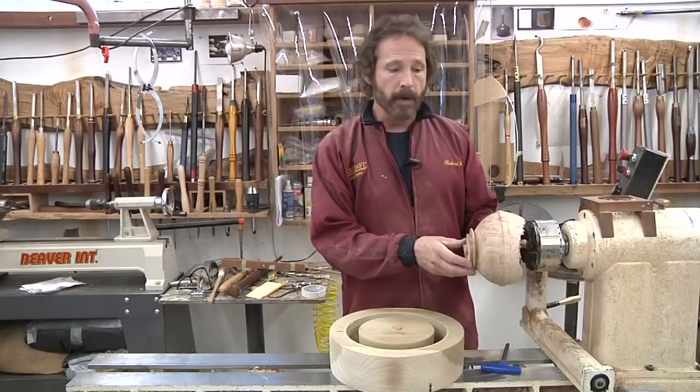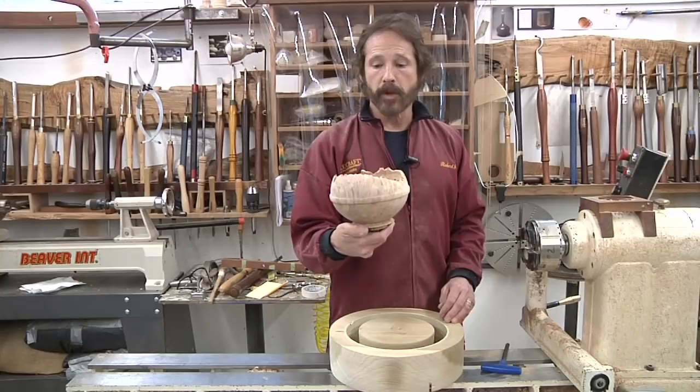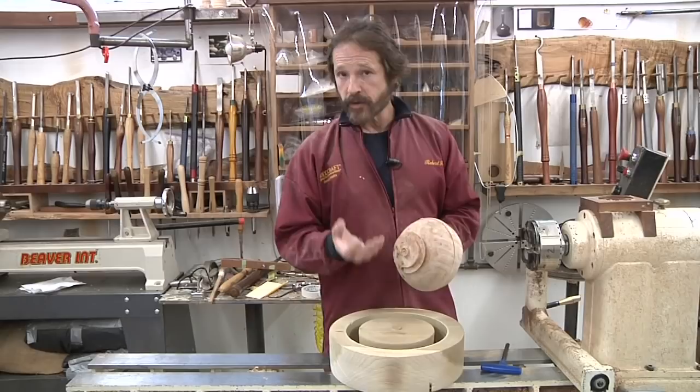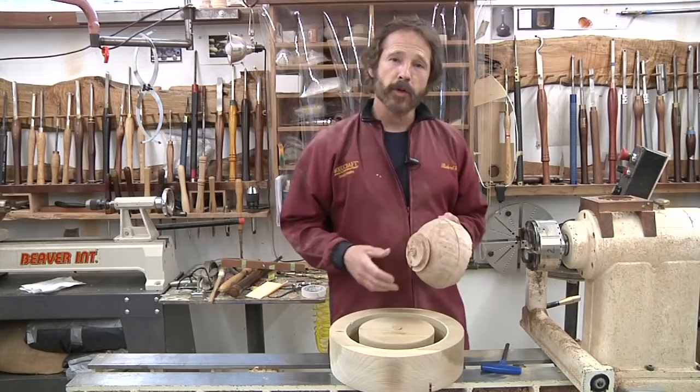I think we've got a really nice form there. I'm quite happy with the way that turned out. By the time this is sanded to 320 and oiled, it's going to be a beautiful piece. I'd like to show you what the bottom of some of my turned pieces look like, because it's really important to finish them off on the bottom — let's head over to the workbench.